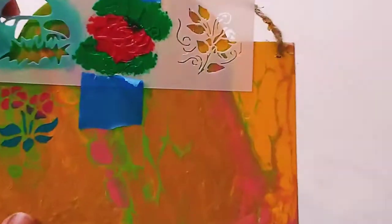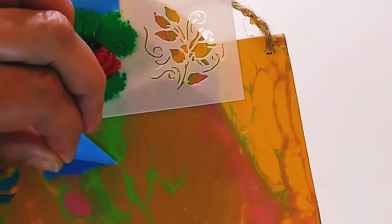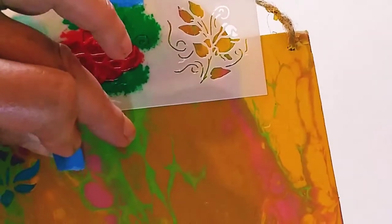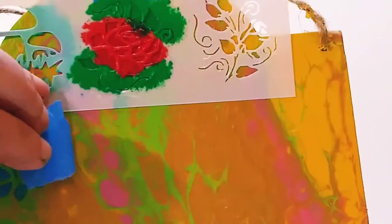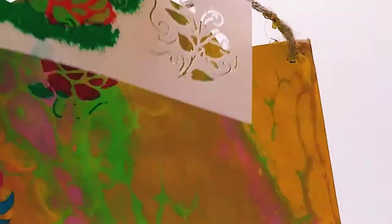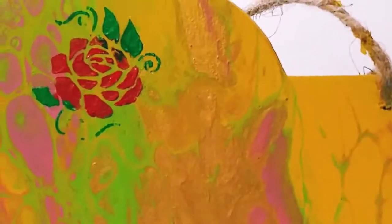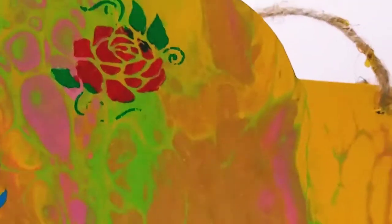After you've allowed the paint to fully dry, we're going to gently pick up the tape off the painting — it will not remove the paint. And you can see here we have a beautiful stencil with perfect edges. They're not fuzzy; they are absolutely gorgeous.